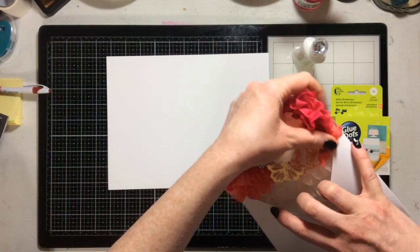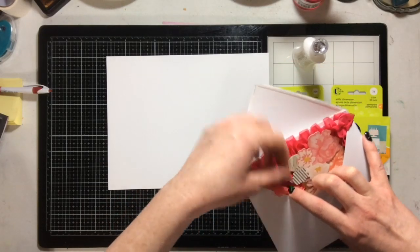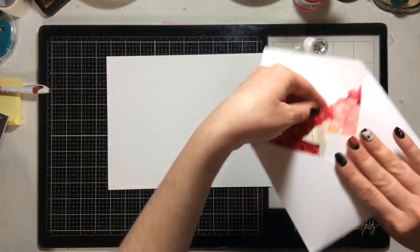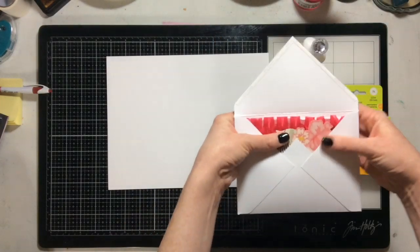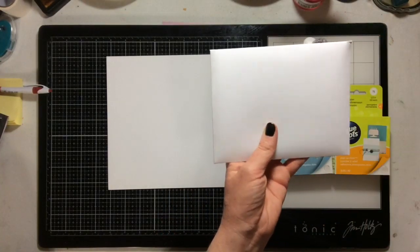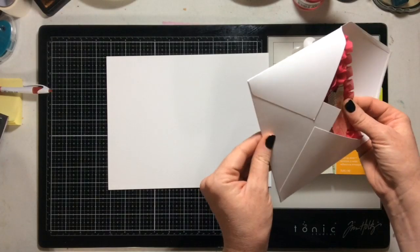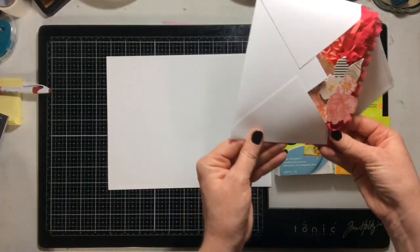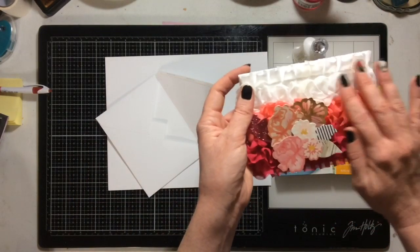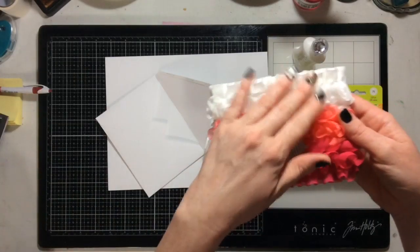Because ribbon is so forgiving, you can slide the card in just a little bit and fit it into a regular envelope, seal it up, address it, add one extra stamp, and it will go through the mail. And after it comes out of the mail, all that ribbon and texture and prettiness will just magically reappear.